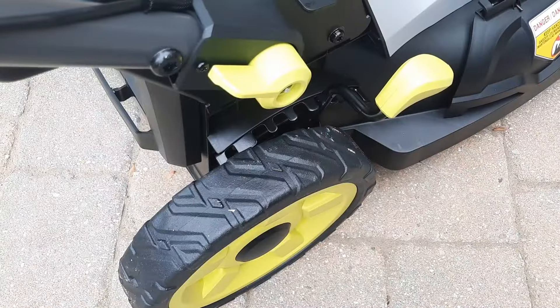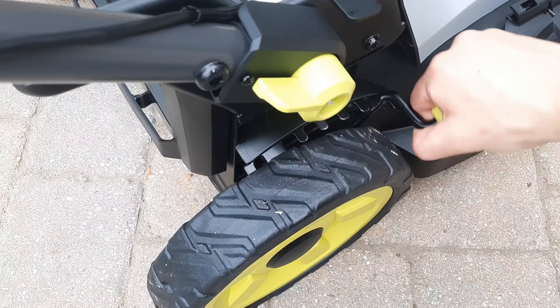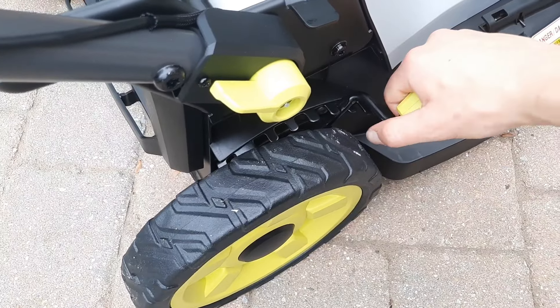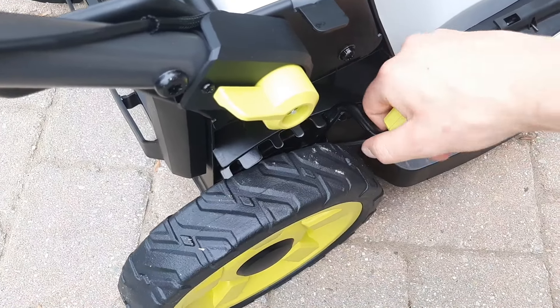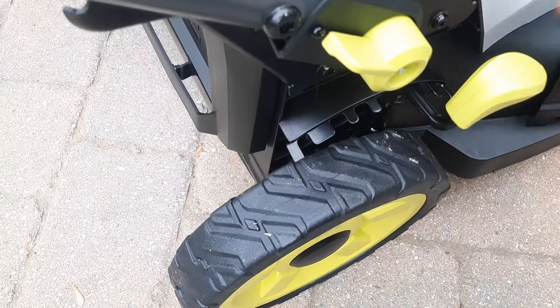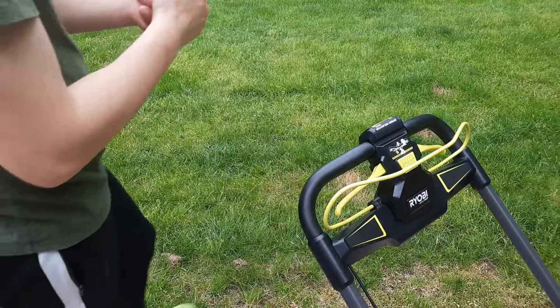To adjust the height on the mower it's really simple — you just pull this lever to the side and it lowers down, and you can adjust your cutting height. It doesn't have any markings on what the height of cut actually is, but you can figure that out with a measuring tape and the blade height.